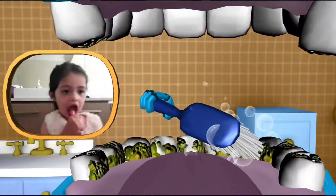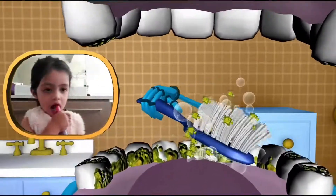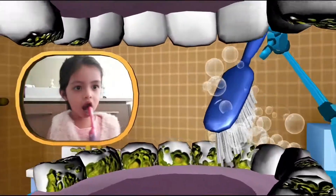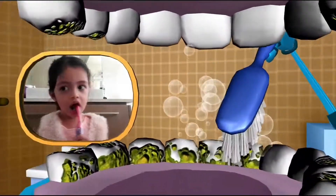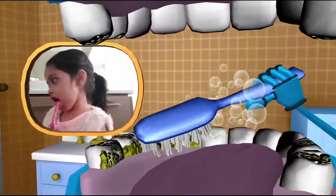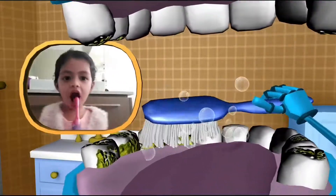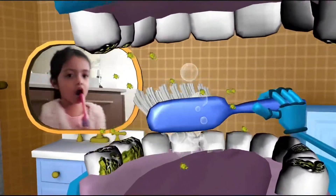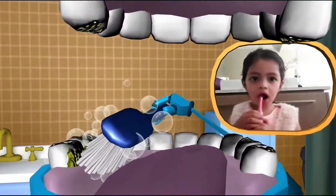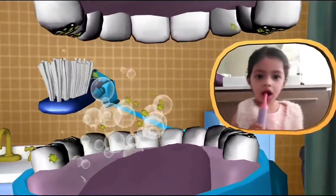Brush the chewers, clean the chewers, shine the chewers. Sweep, sweep, sweep. Now the across side! Brush the biters. Clean the biters. Shine the biters. Sweep, sweep, sweep. Brush the chewers. Clean the chewers. Shine the chewers. Sweep, sweep, sweep. Brush the crunches. Clean the crunches. Shine the crunches. Sweep, sweep, sweep.